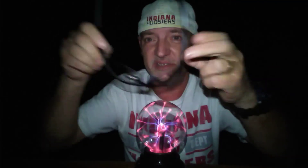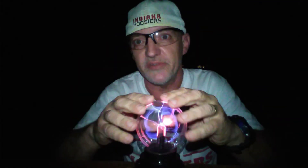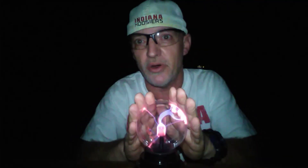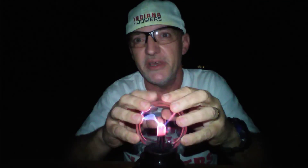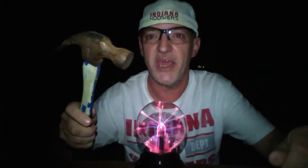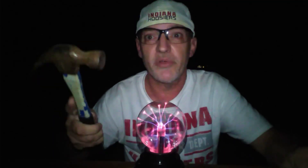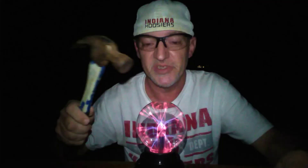I'm gonna put on my safety glasses. Got the plasma ball in operation. We're gonna take a hammer and we're going to smash it and see if I get electrocuted. So here we go.